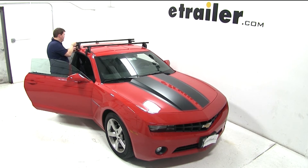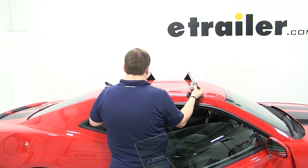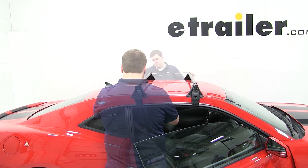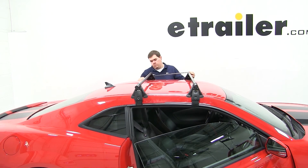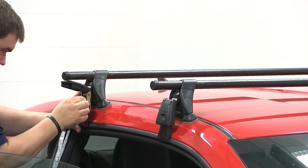Now we'll grab our rear bar and place it onto the rear part of our roof. To make sure we have this in the correct location, we need to measure 20 inches from the center of our front bar to the center of our rear bar. We'll do this measurement for both sides to ensure that our feet are in line with each other and that our bars are parallel. Then we can repeat the same tightening process that we did with the front.